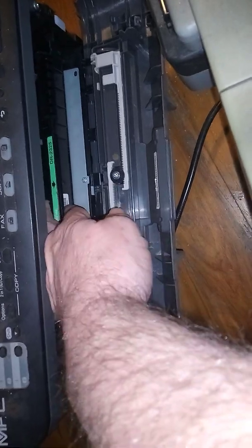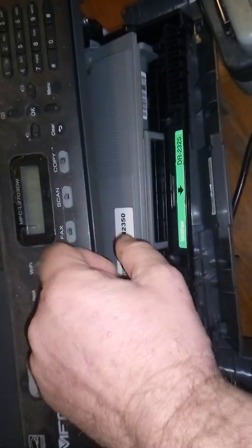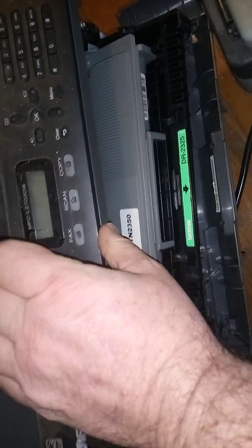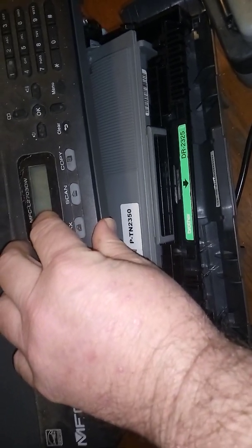This particular machine is the L2700, also known as the L2703DW — the '3' indicating that this machine came from a well-known office supplies company in Australia who did a deal with Brother so that only they would supply the 03 model, meaning no one could match them on price because they were the only ones that sold this model.